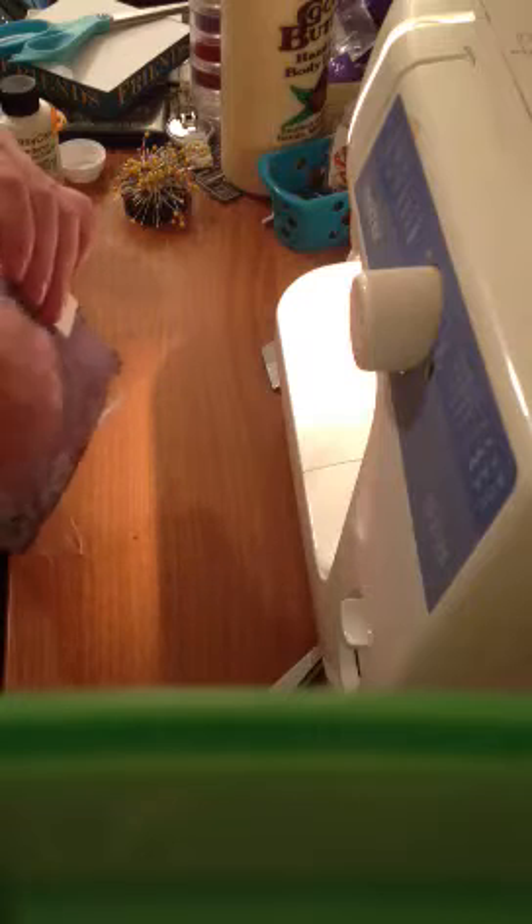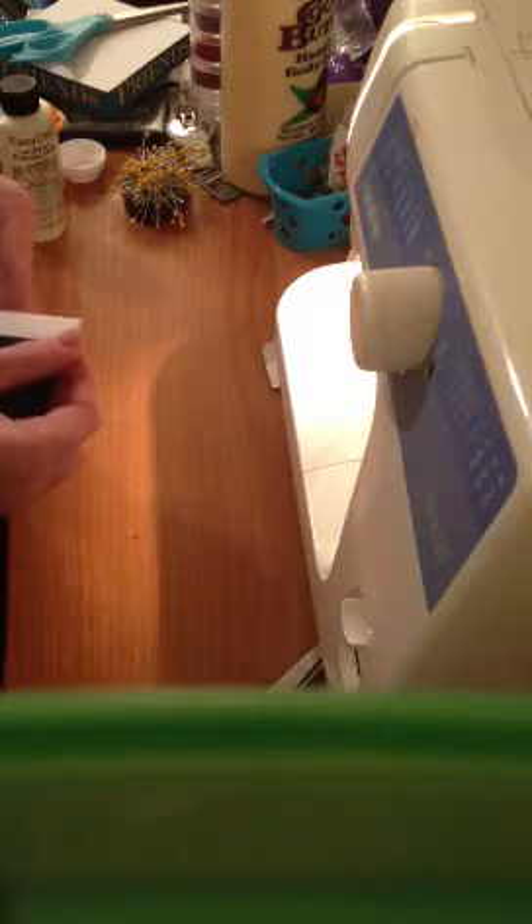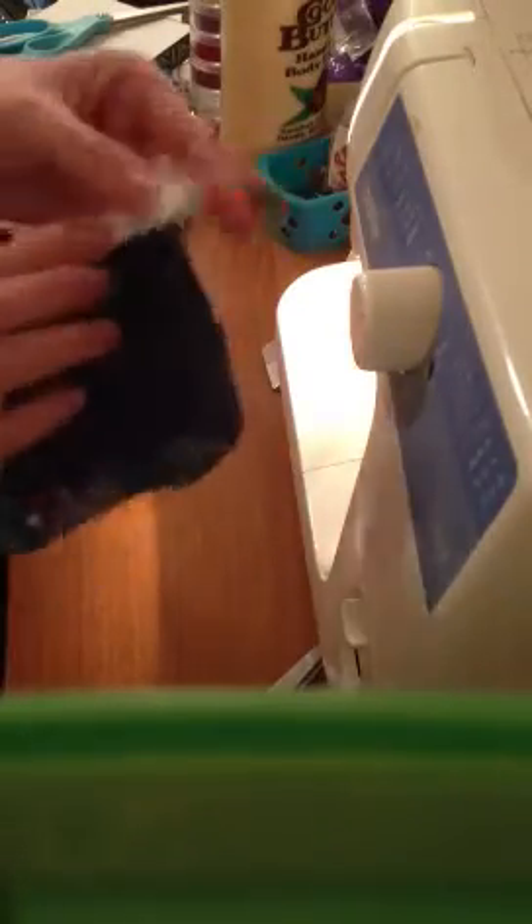Then you fold the bias tape and press it down twice. I actually sewed this at like 5/8 inch, not a half, but when you look on the side there's going to be overhang there on the side — on the back of the fabric and back of the bias tape — there is overhang, and you need it to be that way.